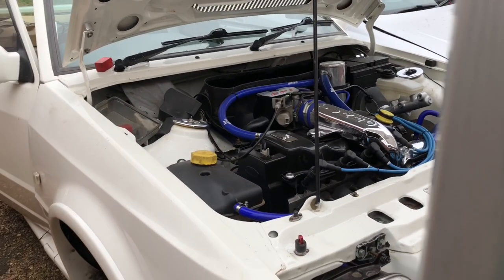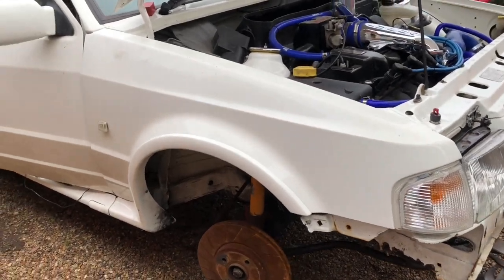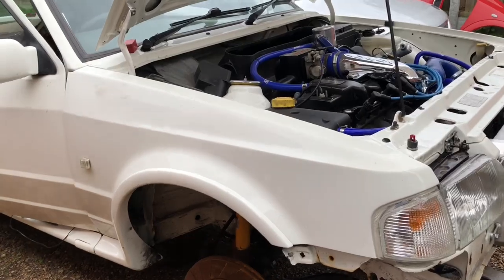Right, so now we've got the engine barrel sorted, nice and tidy. It's time to turn the attention to the bodywork. The car's got to go for an MOT so we've got to deal with a few structural issues.